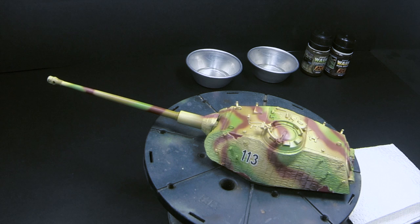So let's start with the pin washing. The first thing I want to tell you is, I'm going to use this turret as an example, because doing the entire hull tank would have been just too long, and it's a very simple technique. It does not need to be shown all throughout the tank. I think this simple turret will be good enough for me to show you how I do things.